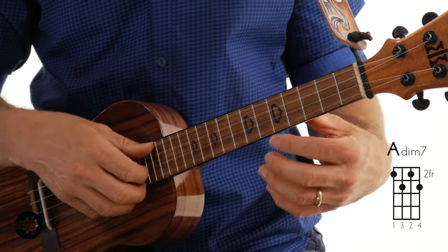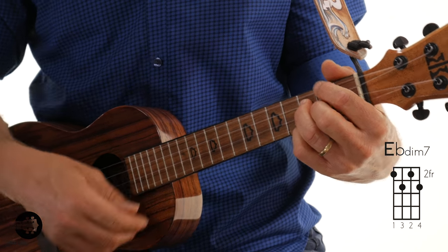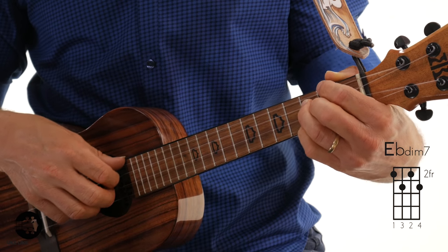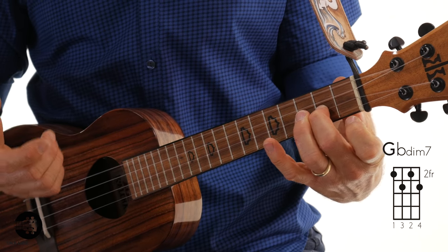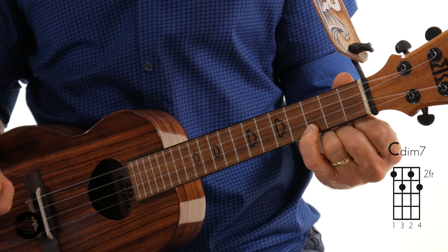The second unique thing is that this chord can be named after any one of the notes in it. It can be A diminished 7 — because of the A note on the 4th string, 2nd fret. It can also be called E flat diminished 7, because of the E flat note on the 3rd string, 3rd fret. You can also call it G flat diminished, or C diminished 7. It's still the same diminished chord because it's all based on the intervals between the notes.